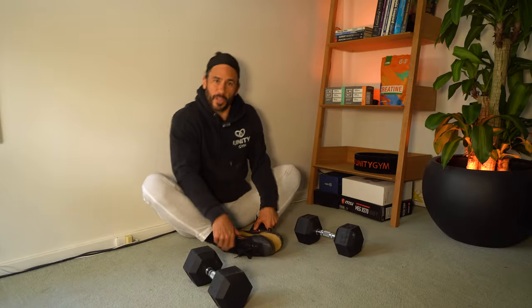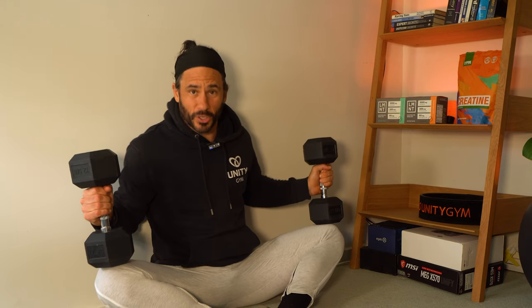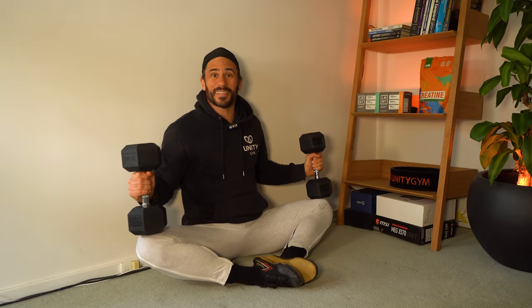I'm not just going to show you the progressions. I'll show you exactly when to use each exercise, how to correctly pair end range strength with loaded stretching, and which exercises are best to pair together.